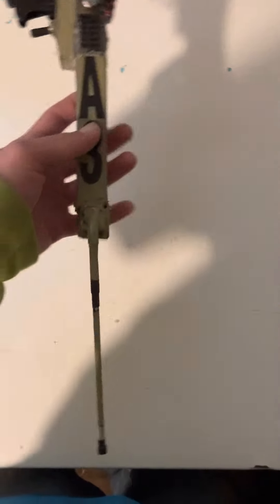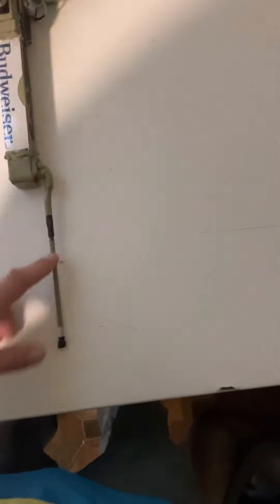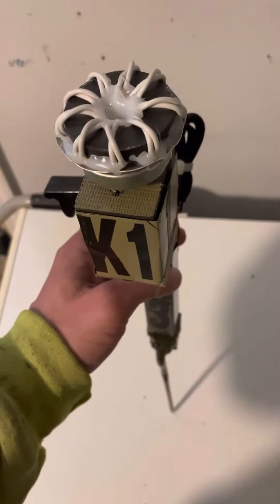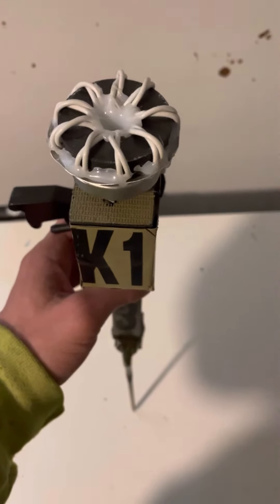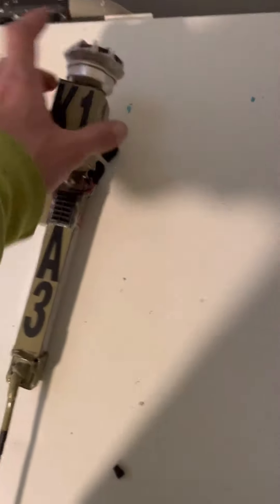So it's my A3 reinforced battery case with shielding, and then it's just a spike for sticking into the ground. On the top is my K1. So this is a directional EMP that's been diffused, for all intents and purposes. Now the wires aren't hooked up and this is not the actual emitter.